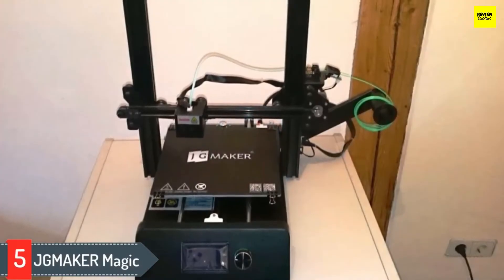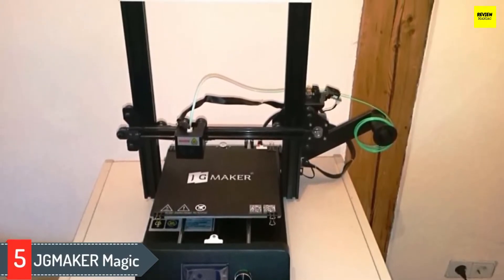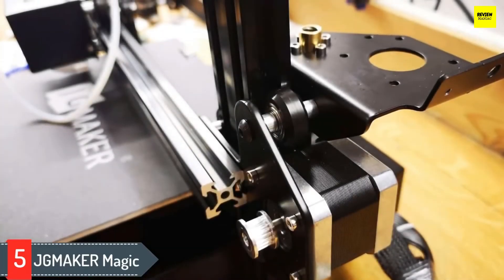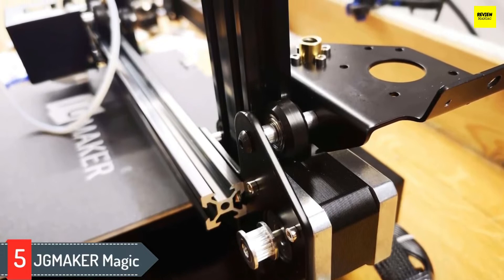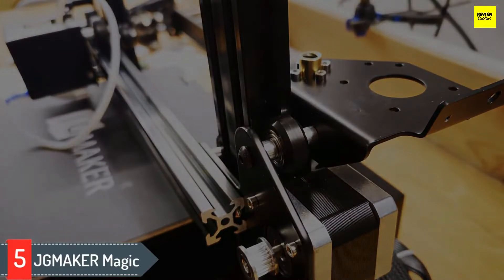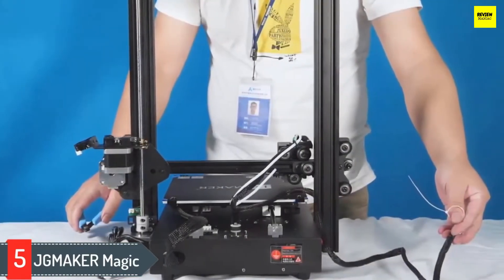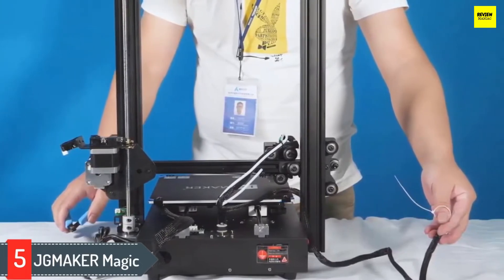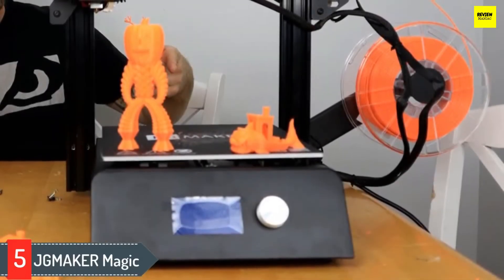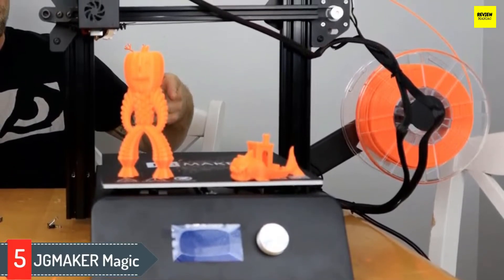Number five: JG Maker Magic. The JG Maker Magic is less popular than its direct competitors but should not be overlooked. Its basic yet sturdy design makes this 3D printer very stable during prints. The 220 by 220 millimeter heated bed features a removable flexible build plate that provides decent adherence. A removable bed also makes print removal much easier. Additional standard features include a filament runout detector, a resume printing function, and the magic's compact design with the power supply built in is the printer's most notable difference in comparison with the Ender 3.